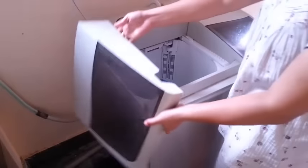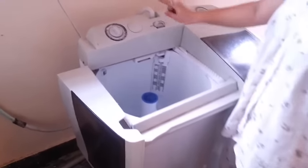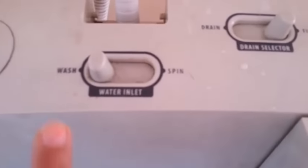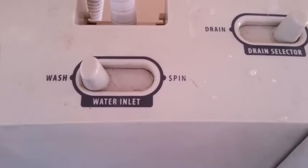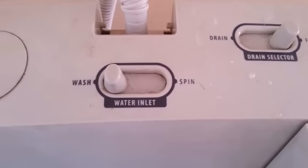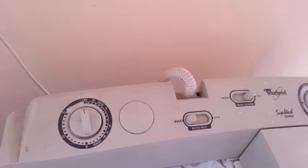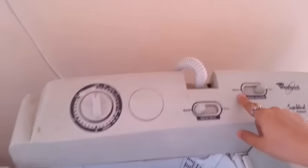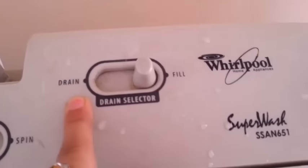Open this lid. Make sure that the water inlet is set to wash, because if it's on wash, it's going to put water into this tub. If it is on spin, it's going to put water in the spinner to rinse your clothes. Make sure that the water inlet is on wash and not on drain, because drain will drain the whole bucket.